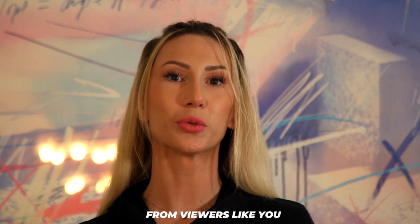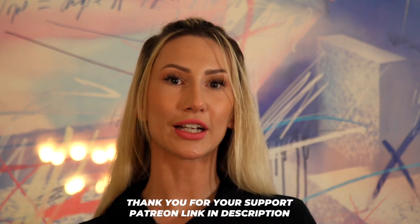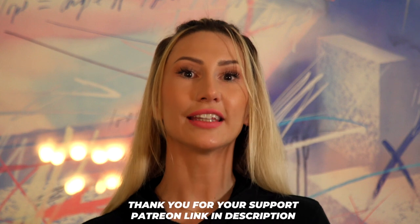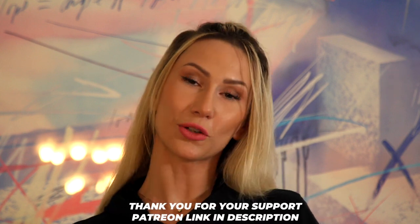Dance Today continues to create entertaining and educational content because of contributions from viewers like you. If you would like to donate to the channel, please click on the Patreon link in the description below. Thank you for your support.